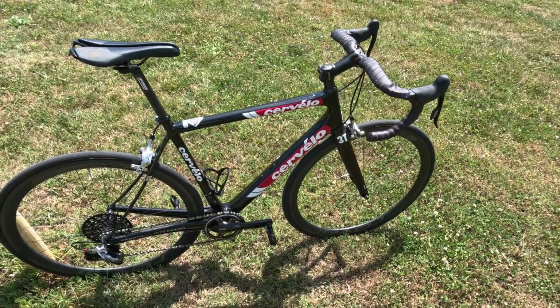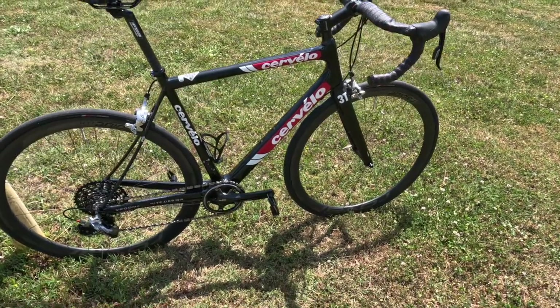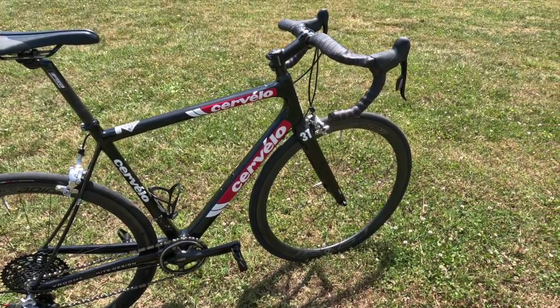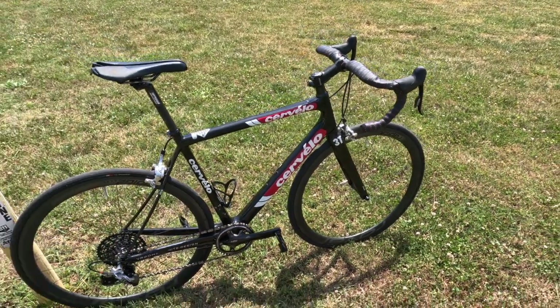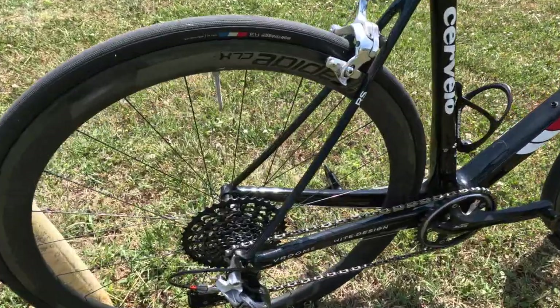So if you watched my other video about my Specialized LA Sprint Expert 1, that one was a 56 centimeter. This one's a 54 centimeter, however, it fits pretty much the same, and I think it has to do with the rise in the stem and the rise in the handlebars. But it's a very comfortable bike, great for climbing, especially with that big cassette back there.